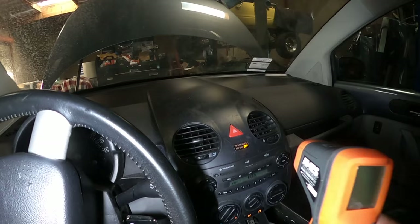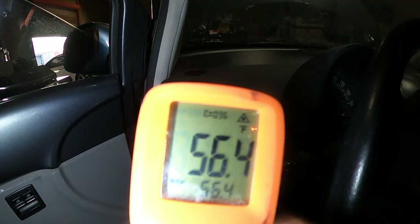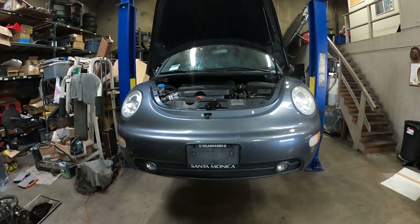I'm using a thermometer to check how cold the air is coming out of the vents. It's at 58 degrees, then down to 56 degrees. My AC is working now. Apparently the problem was the fan control module — I'm pretty much done with the AC.